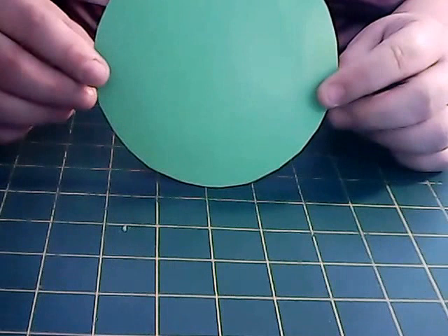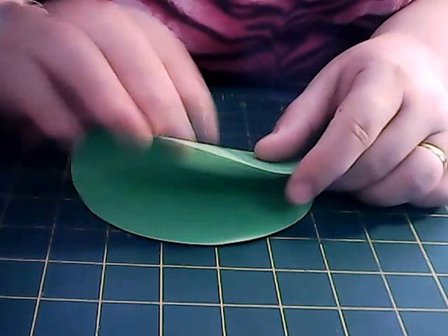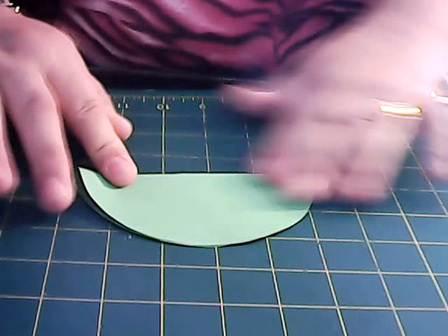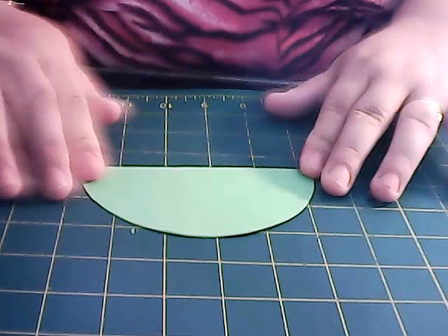What we're going to do is fold the circle in half, like so. I'm going to use a bone folder if you have one. If not, the edge of a ruler is just as good — just be careful you don't rip into the card. Or if you've got a knife, use the edge side of the knife and just give it a good crease.